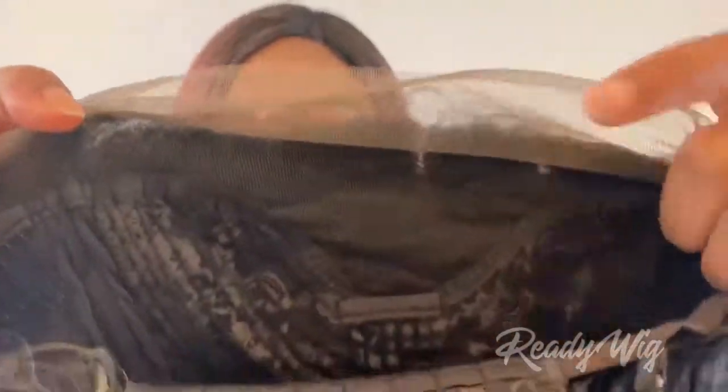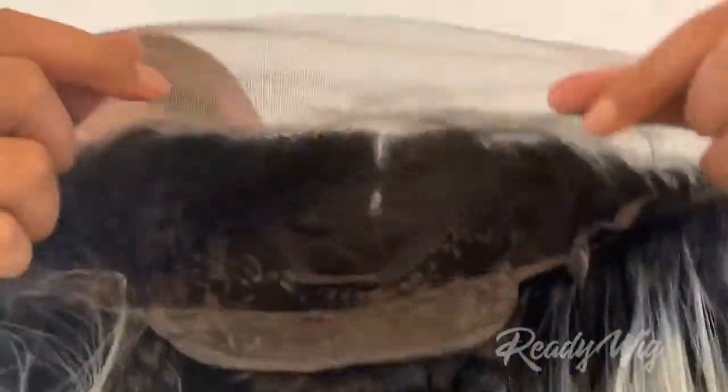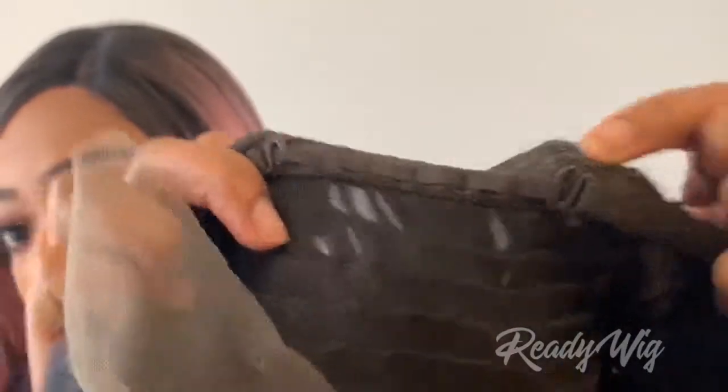Showing you guys the construction of the frontal — this is how it looks. There's more parting space in the middle, and it comes with a clip on the left, on the right, and in the middle. The unit also comes with two clips in the back to adjust the size of the wig cap, and it comes with a basic mesh netting on the inside.